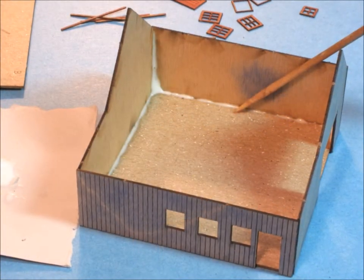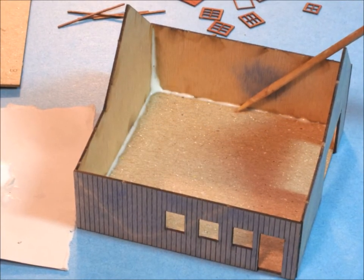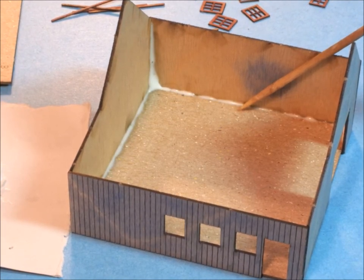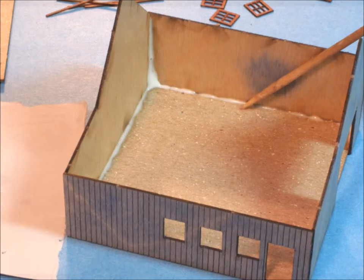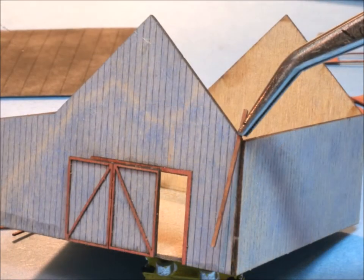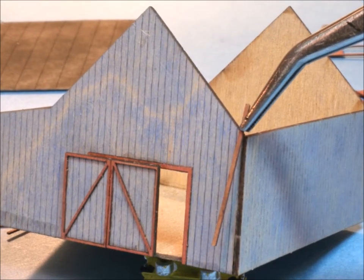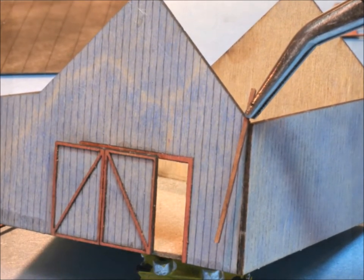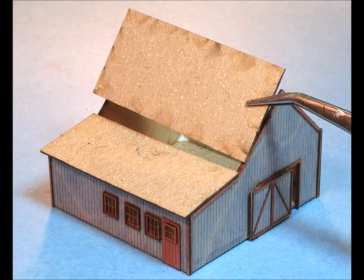Moving right along, the next step is to start gluing it together. Make sure everything is square and plumb, and use the least amount of glue — anytime you're putting a kit together it always comes out better. The windows and doors fit nicely; I always make them a contrasting color and make sure they're well glued in. The trim is kind of interesting — make sure that it fits correctly, because you'll see it forever if it doesn't fit right.